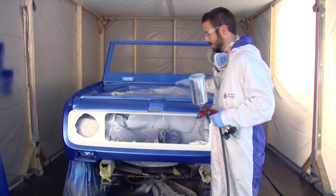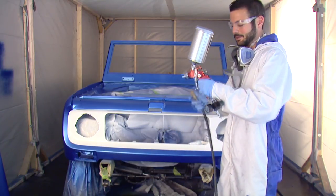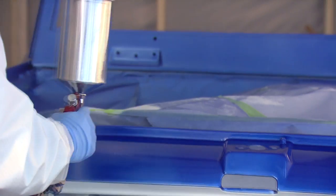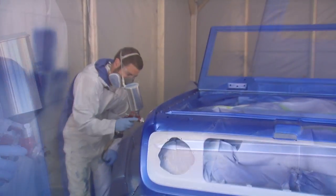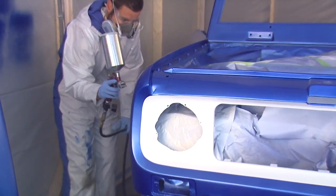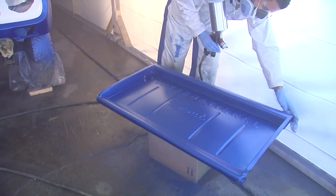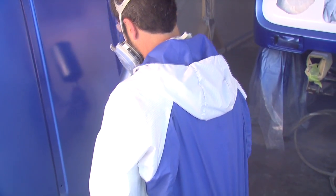We got all our paper off, our white is dry, and we're ready to go. We're going to start hitting this whole car with clear coats. Make sure to overlap with each pass to make sure we're getting nice even coverage.